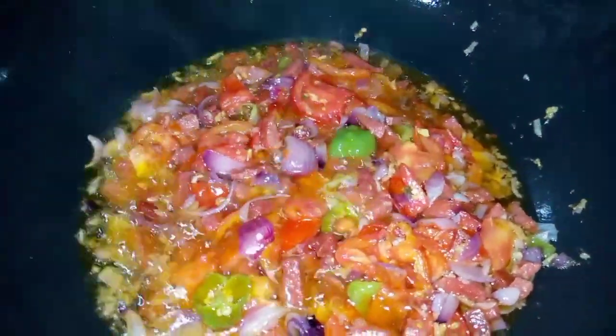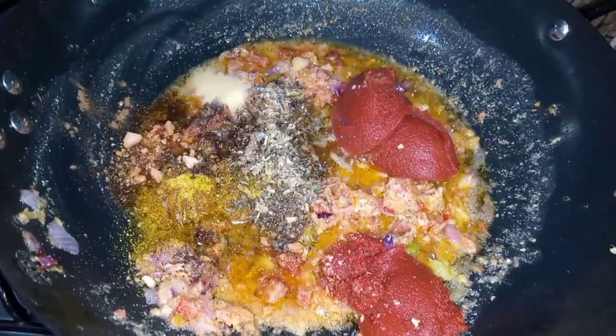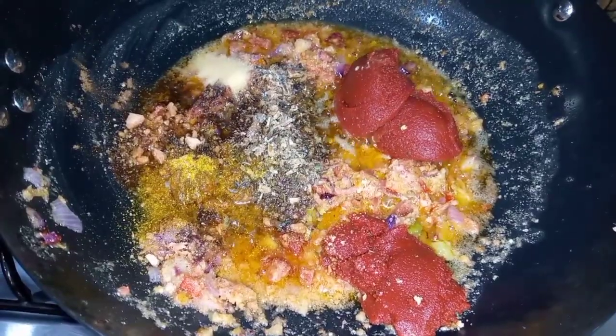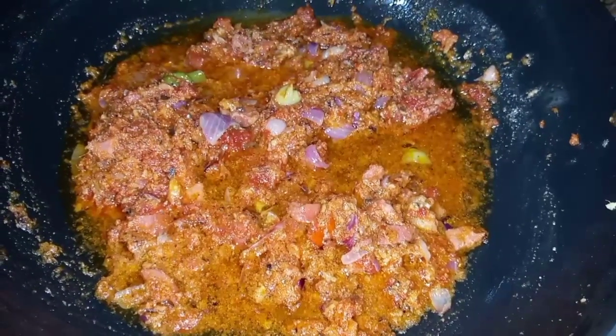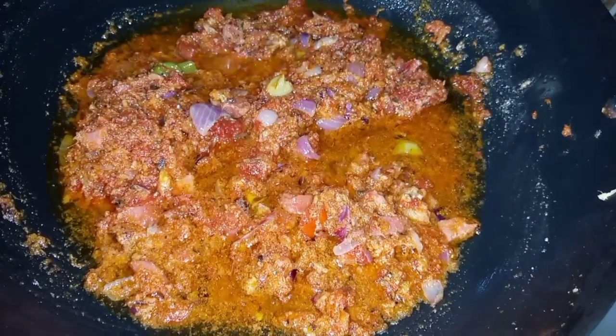Now I add in my agushi powder, my tomato paste, my fish powder, salt, curry powder, and nutmeg. I stir this so well that everything is mixed up properly.